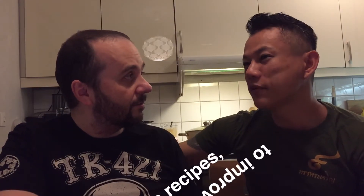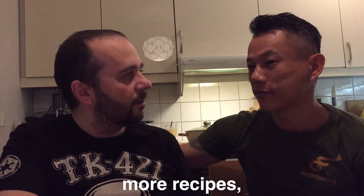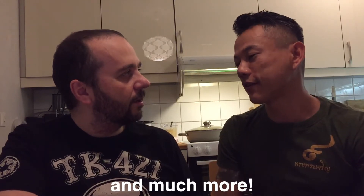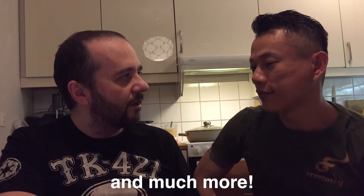And it's easy? Yeah, very easy. No vegetables, nothing. Just only the pork and curry powder — red curry. Okay, let's do it.